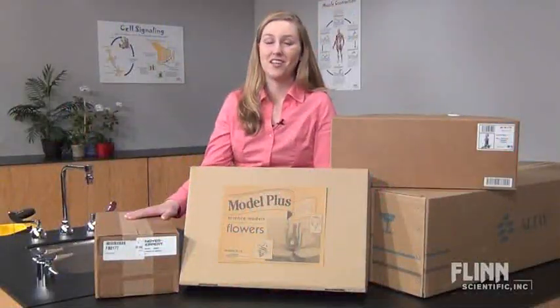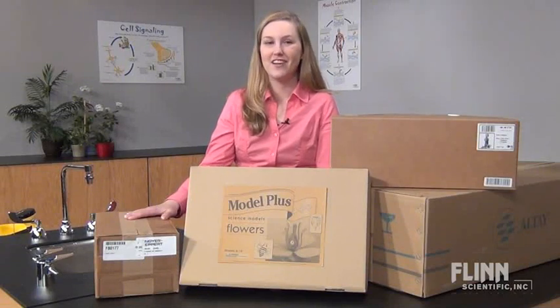Your models represent a large investment. Clean and store them properly to provide decades of learning, and if you have any questions, just give us a call.